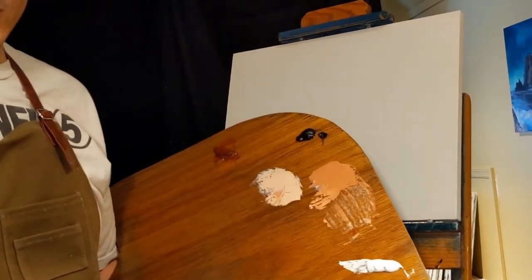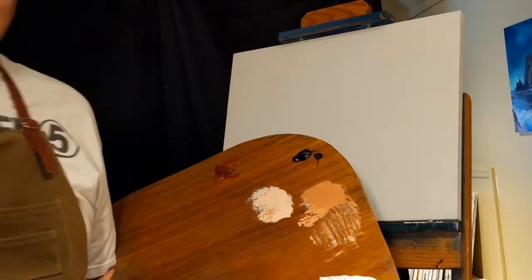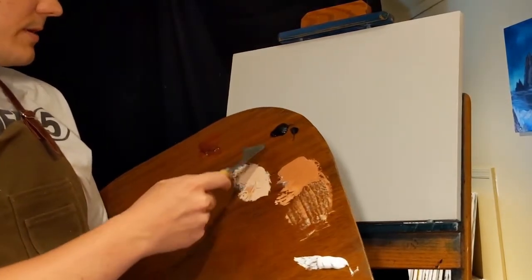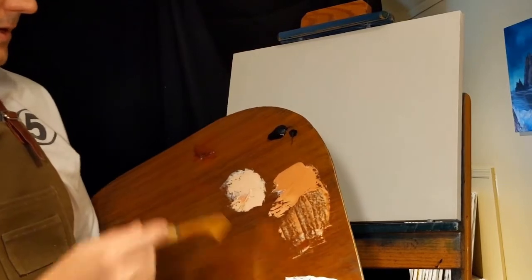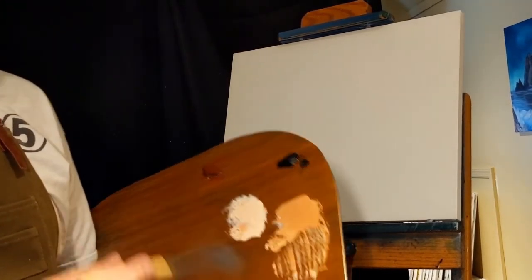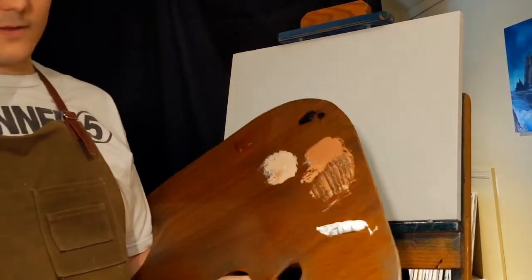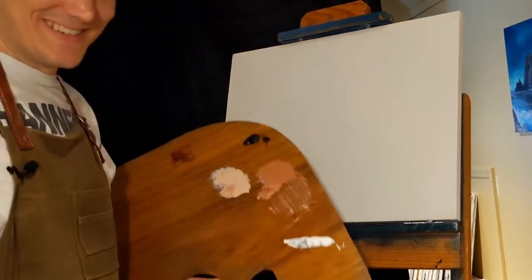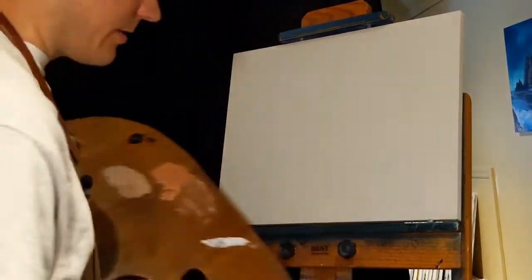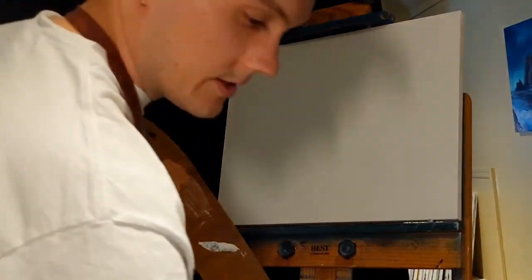I already mixed a couple just because I have trouble mixing colors, so I wanted to get them right first. This is burnt umber, ivory black, and titanium white. I also mixed some shades of burnt umber and white — a lightest one and a slightly darker version — and that's just burnt sienna and white. These are regular Blue Ridge oil paints, and I already put Alexander Magic White on the canvas, so it's ready to go.